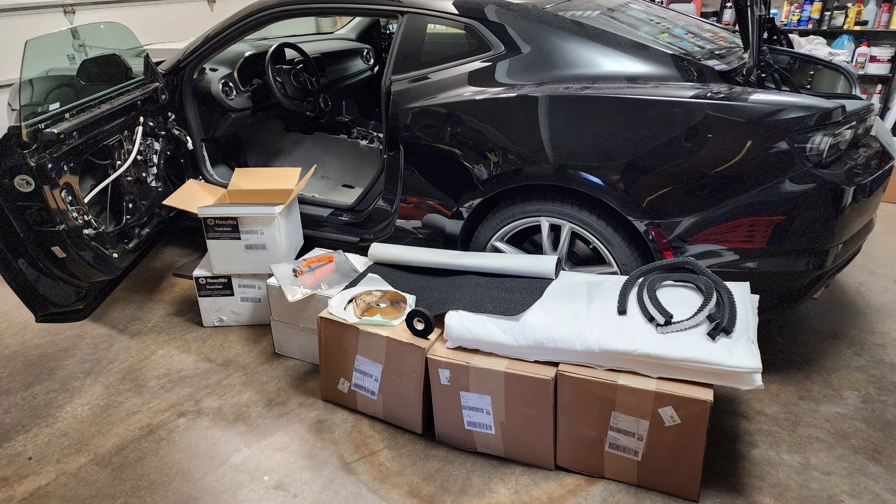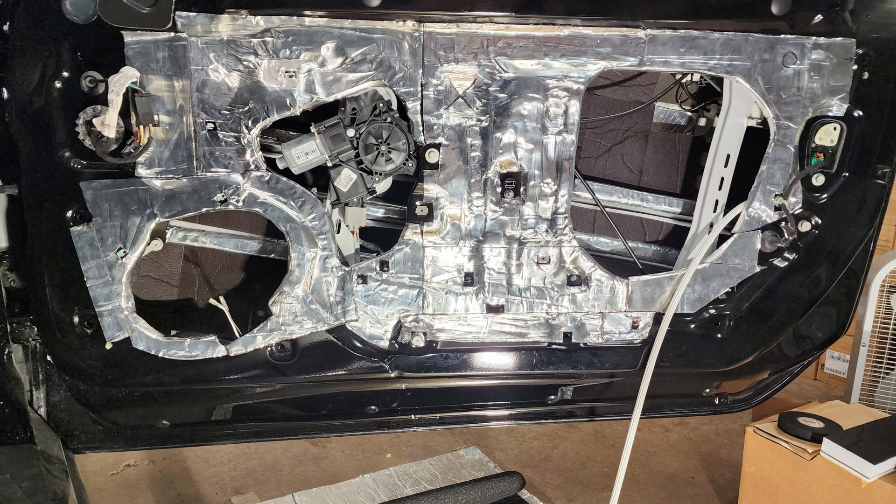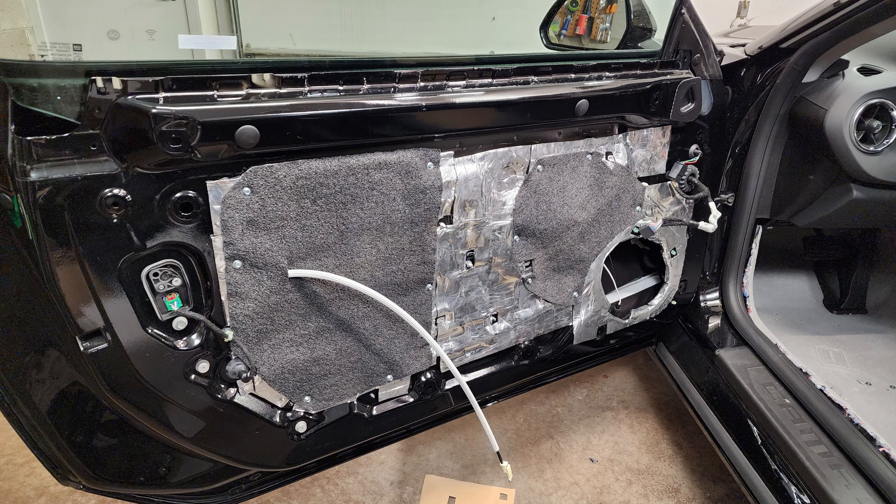Welcome back. As you remember, we are applying Resin X products to our 2023 SS Camaro. We have treated the doors inside and we are continuing to treat the doors outside. We've got them deadened and sealed — we used Resin X Barrier to seal up those giant openings. Now the next big step is the speaker brackets.